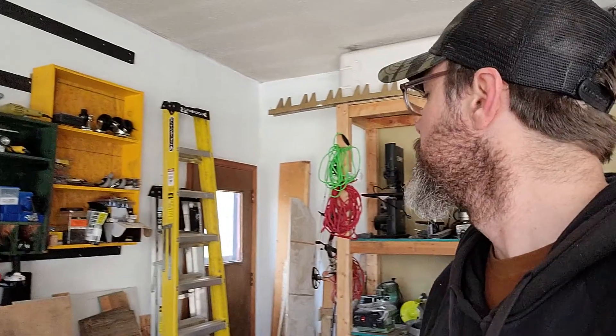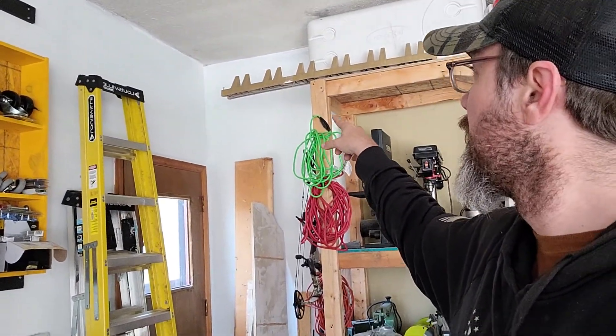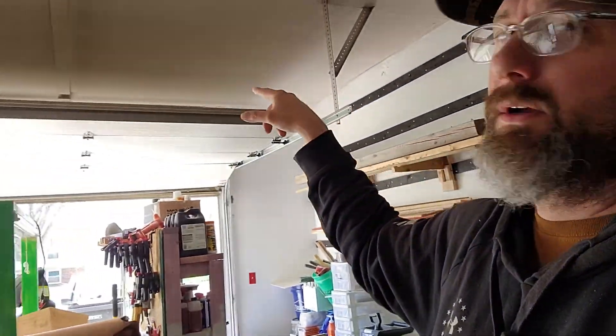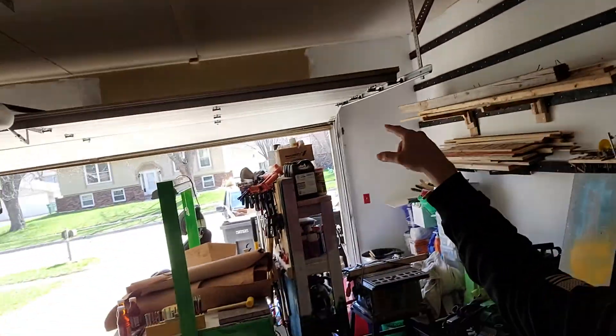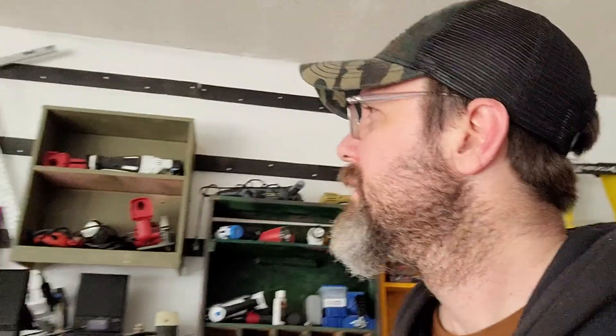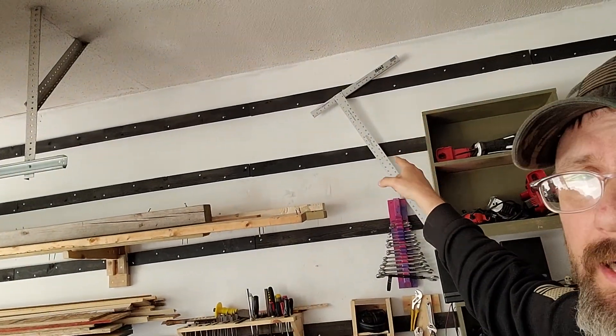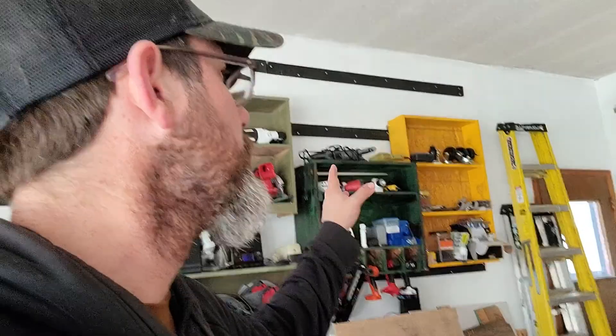As you know from postings on Facebook if you're following me, I painted the walls in the garage white on both sides. I haven't done above the garage door yet but I plan on doing that. I put these black cleat strips up on the wall here, and I didn't do it on this side yet. I don't know if I'm going to need to, but at some point I'm probably going to put a cleat system over there.